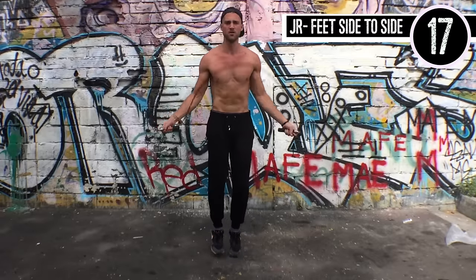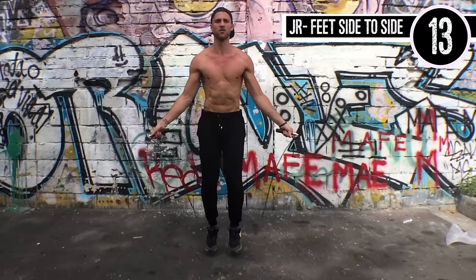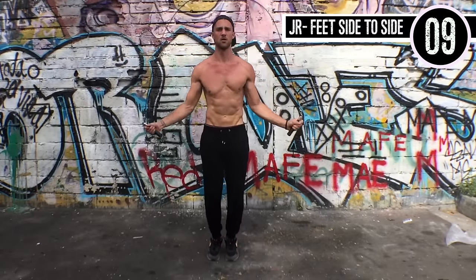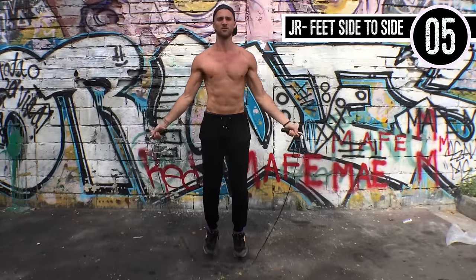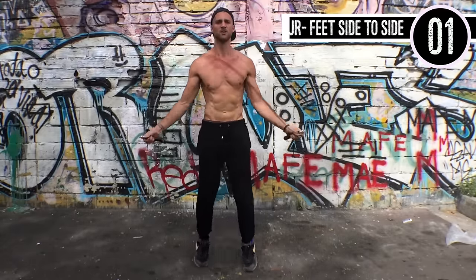The last jump rope exercise of the day — feet side to side. Brandon is maintaining that form perfectly. His body is perfectly symmetrical; if you split him down the center, you'd have literally a mirror of what's going on on both sides, because he is spinning the rope exactly as he's supposed to.